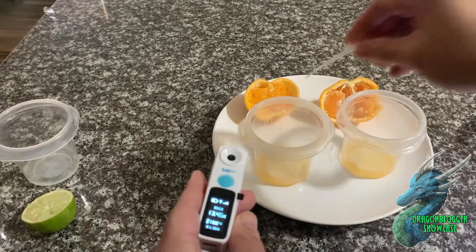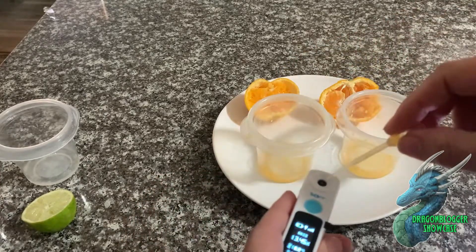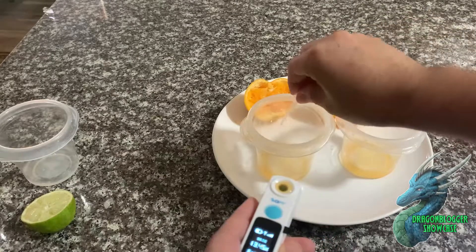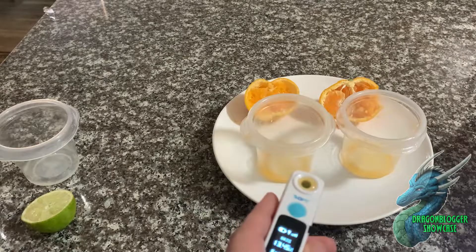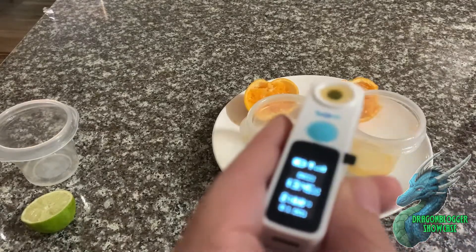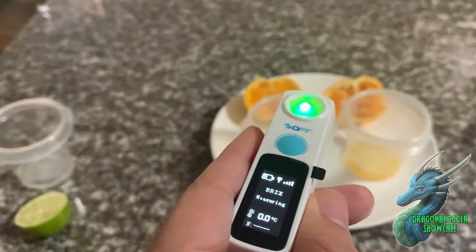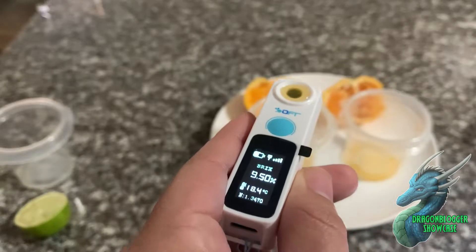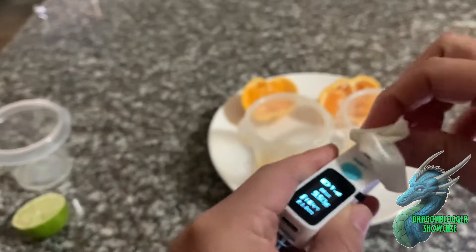Now that my pipette is clean I'm going to take some juice out of the left satsuma, cover the sensor completely, empty it out, and clean my pipette again so it's ready for the next one. Let me make sure I focus the camera so you can see the screen — I'm going to press the button. It's measuring. This one on the left is 9.5 percent Brix.